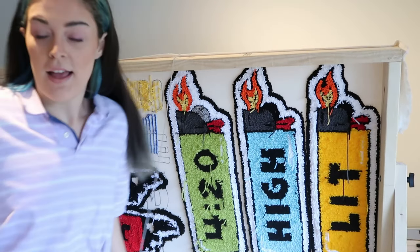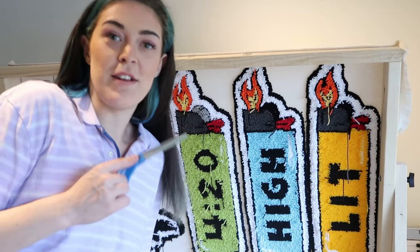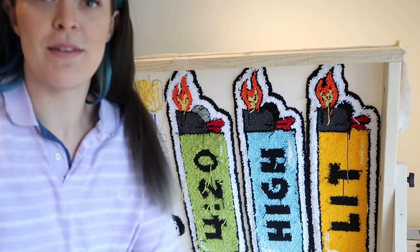One down, two to go. I hate how much longer the punch needle takes, but it just looks so much clearer, so I'm so excited.